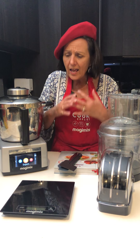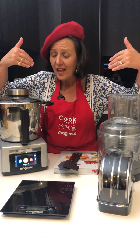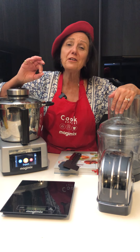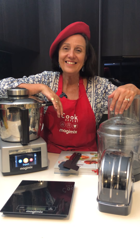Have a go at everything in the book, one at a time. Enjoy it. I encourage you to watch these videos because every time you'll learn something. Okay, enjoy your Cook Expert. See ya.